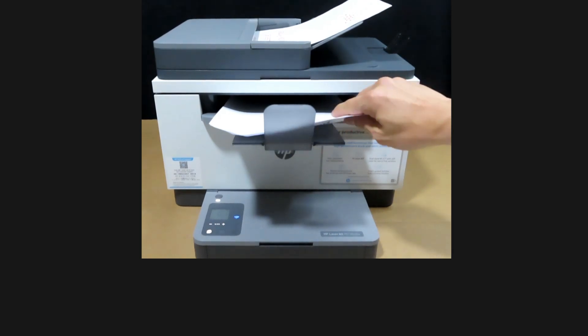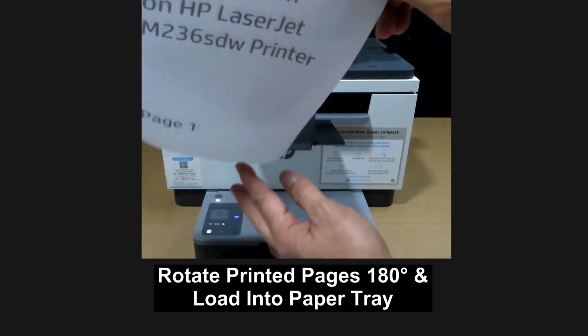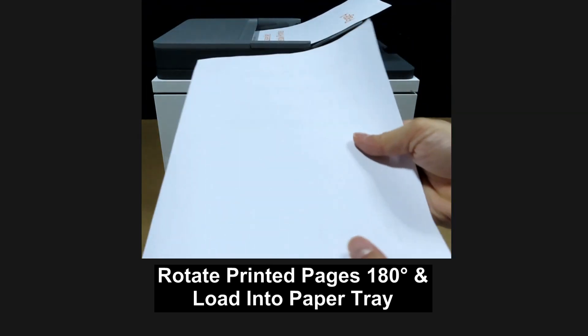Next, you need to reload the printed pages back into the paper tray. It is in this orientation — you need to rotate it and put it back.